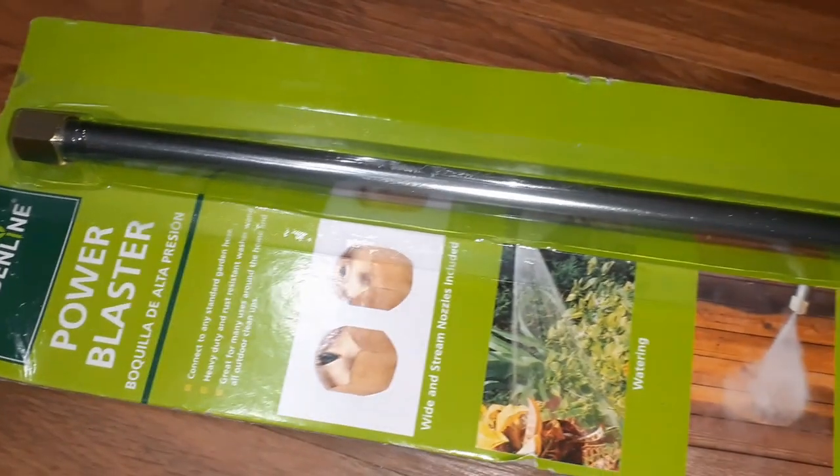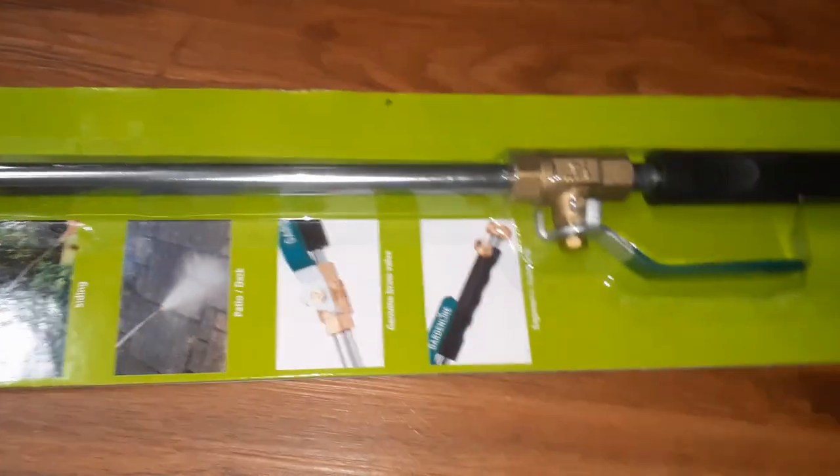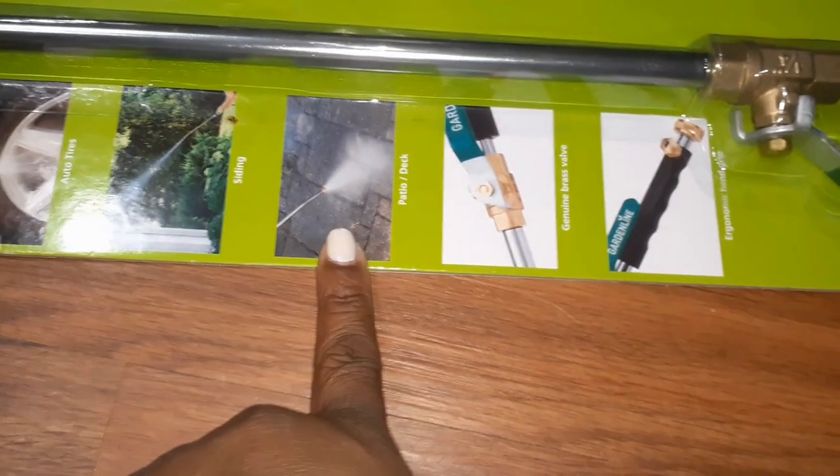Then we have this power blaster — still in the package. This is great for fences or anything you're trying to hydro-blast or clean off, like concrete, tires, and everything like that.